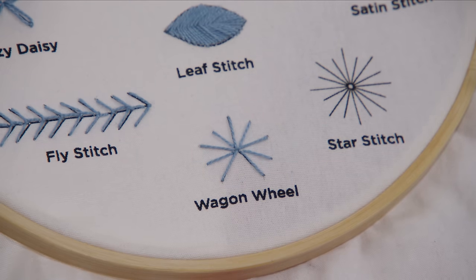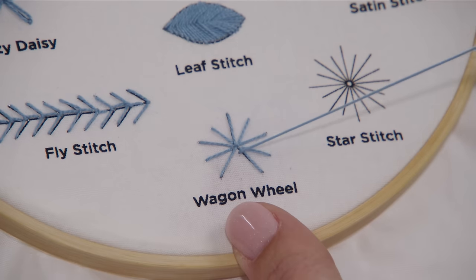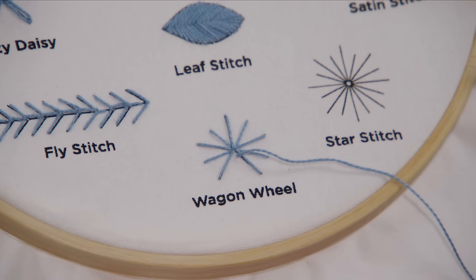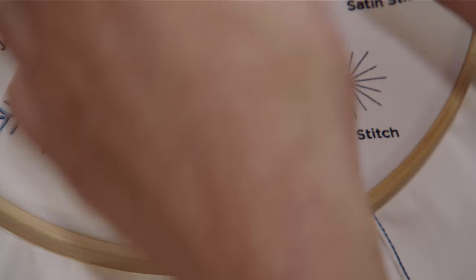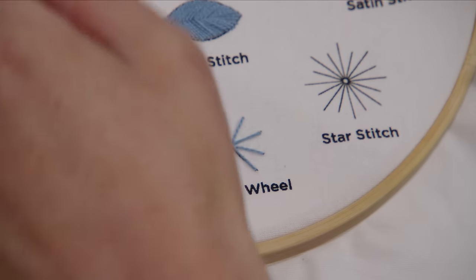We're going to start in the middle, putting the needle right through the center and coming up. Then you can go whichever direction is more comfortable for you, whether you're right or left-handed, but you're going to go over a stitch and under a stitch, then over and under all the way around.